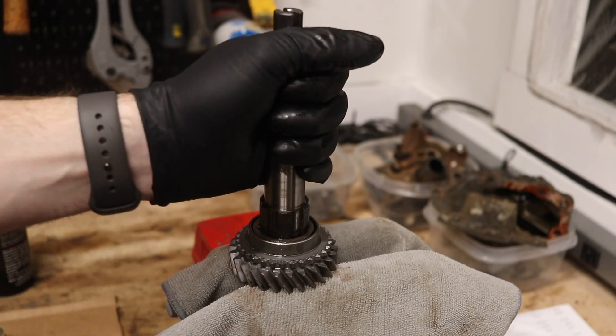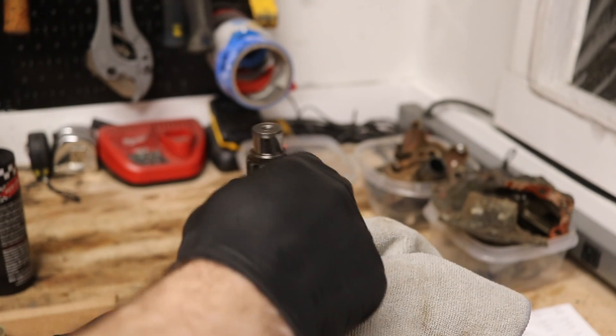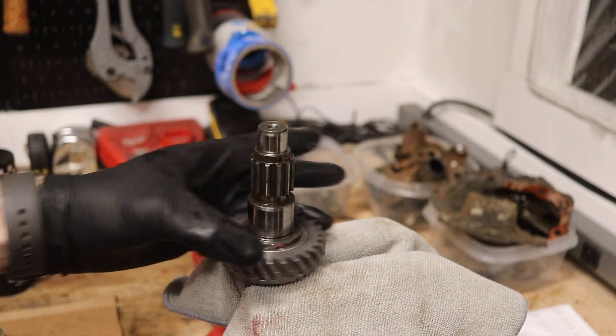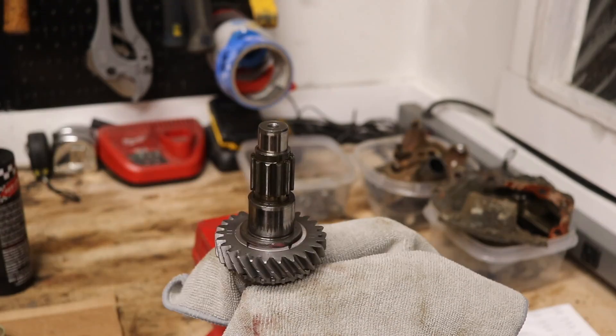Next, loosen the vise, flip the shaft over, and put it back in the vise. As you can see, it's spinning nice and smooth. We're going to take our other detent spring — note this one only has one hole on it, so the detent spring only pokes out the one side.